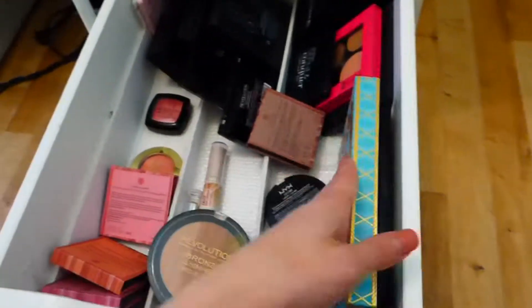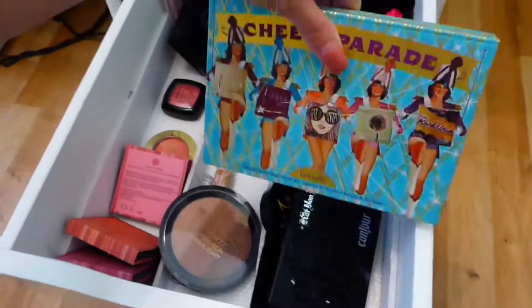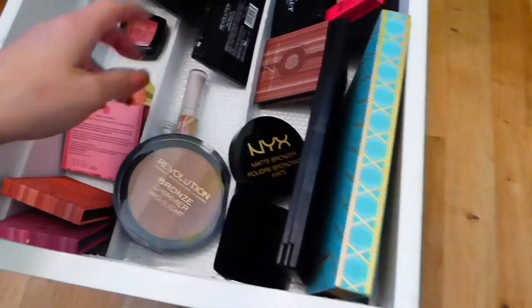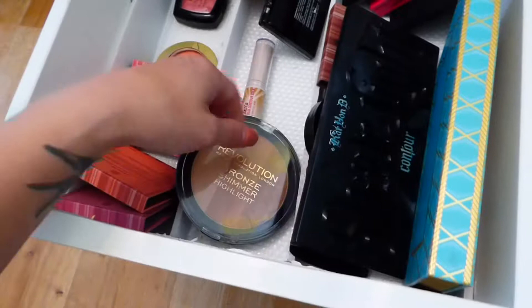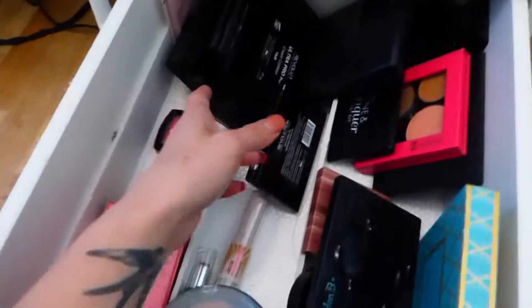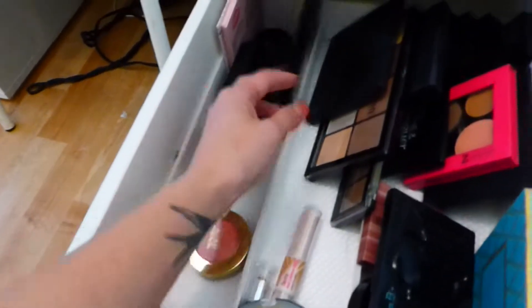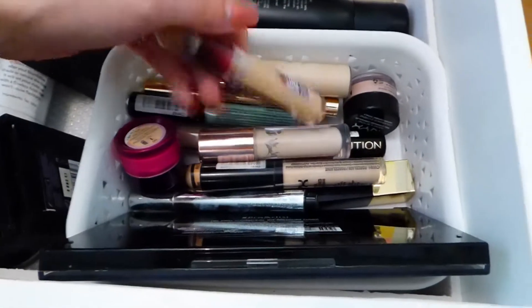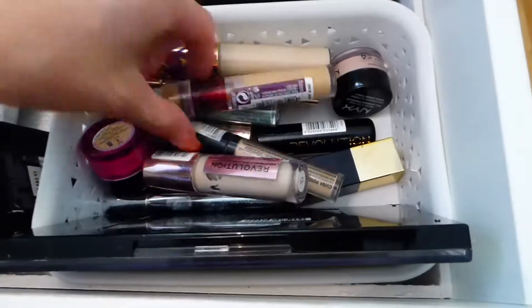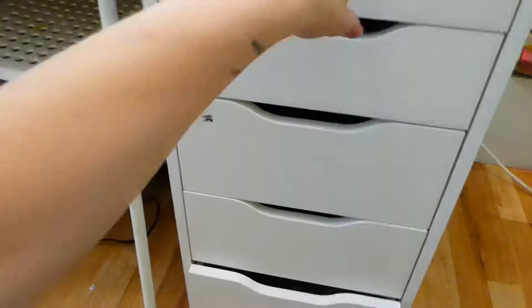This is my face palette drawer. I have my Benefit, my Kat Von D Shade and Light palette, BH Cosmetics blush which is more of a bronzer, NYX, Kevyn Aucoin, Make Revolution. I have my cream console with Cover Effects, Make Revolution, and Sleek. Then I have my blushes: BH Cosmetics, Milani, a Freedom palette, J-Manuel. We also have concealers, setting sprays and powders - I need a good clear out of these. Ones from Freedom, Make Revolution, Maybelline, and Bpure Cosmetics - I literally bought that one for the packaging.